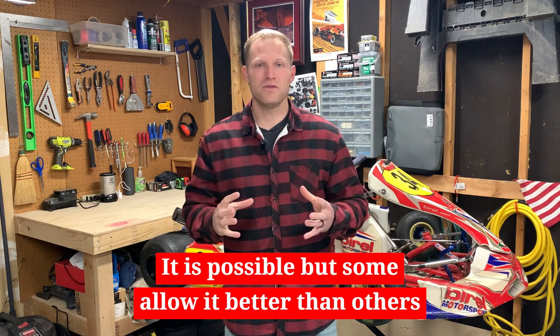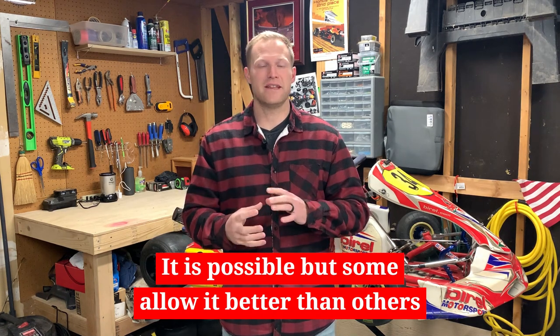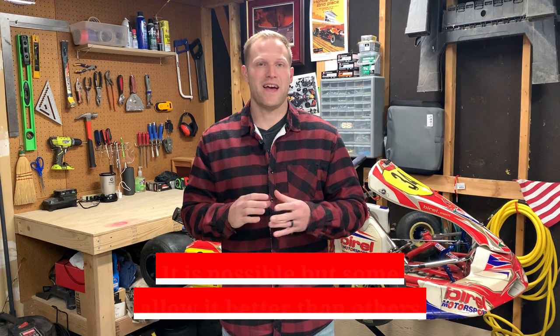While it is possible to flip a chassis in that regard, the chassis aren't necessarily created to handle those different types of engines. I hope you found this episode helpful and informational. This is one element that, when I started learning these things, really helped me hone in on what I was looking for as I was shopping for my own first used cart.